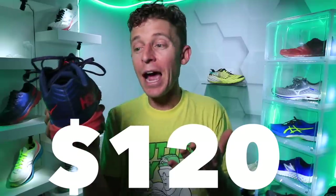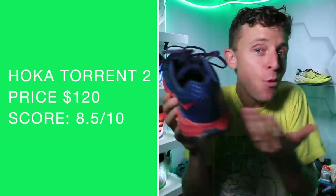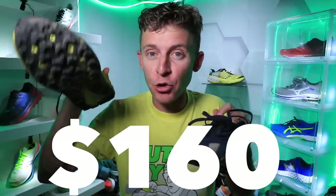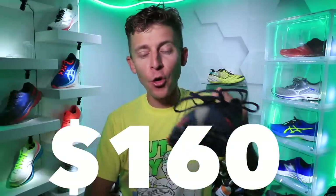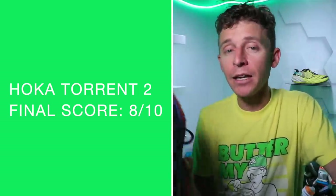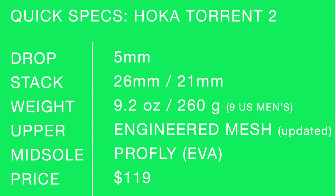That sweet price point: $120. That is what I'm talking about, Hoka. Honestly, I would even pay $140 for the Torrent 2, especially compared to the Evo Speed Goat, which I think is around $150 at this point. Great score for the price point. The overall score broke into the eights for the Hoka Torrent 2. Just keep in mind it's leaner and not as cushioned as a lot of other Hoka shoes, but personally I'd rather have a lighter, more nimble shoe with more ground contact feel while still getting decent cushion from the classic Hoka Pro Fly midsole lineup.